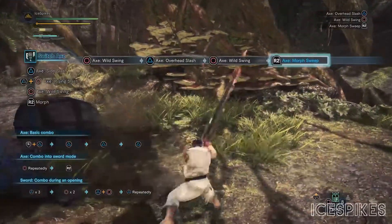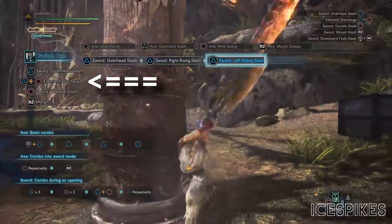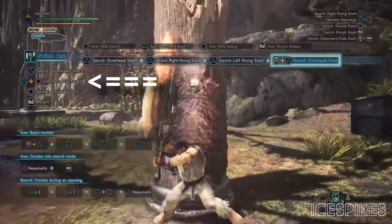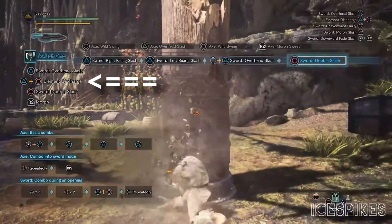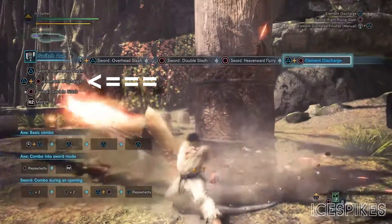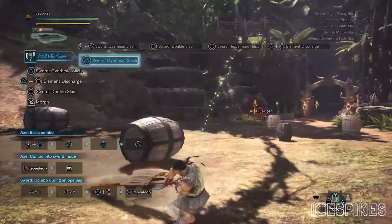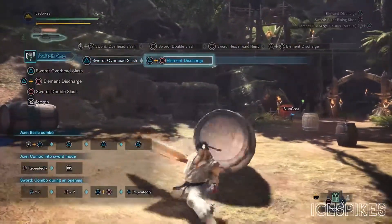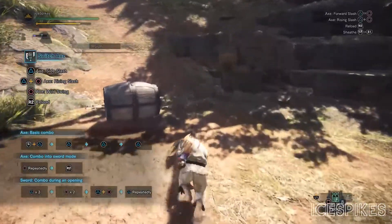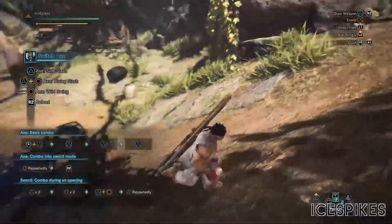As additional attacks, this weapon uses its phial energy for Elemental Discharge. Elemental Discharge is only available while in sword mode and is done by pressing triangle and circle at the same time. On some monsters, Elemental Discharge will act like a command grab — your hunter will mount the creature to inflict more damage and work on that part to cut it off.